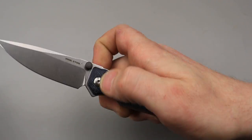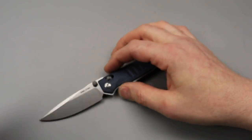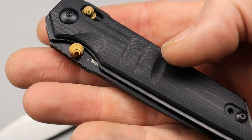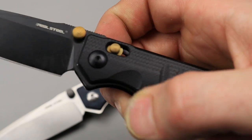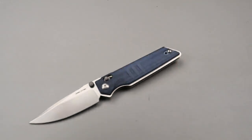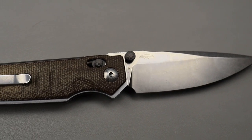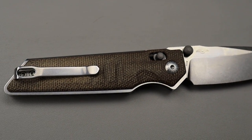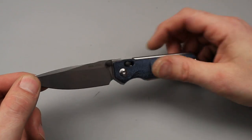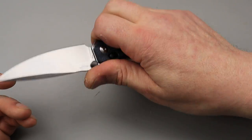The crossbar lock is very grippy and very easy to get to — it almost grips you back. Same thing with the thumb studs; they have a lot of traction around the edges. You can probably see it a little bit better with the black one — lots of traction around the edges, and same thing with the crossbar lock. As for size, it's a medium sized knife — I don't want to call it small, but it's definitely not big.